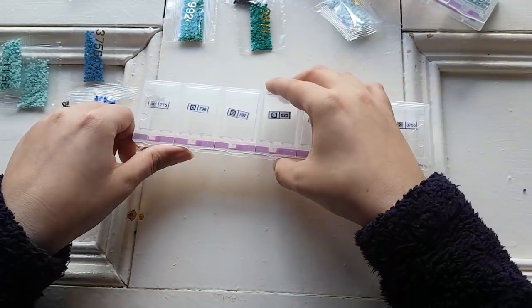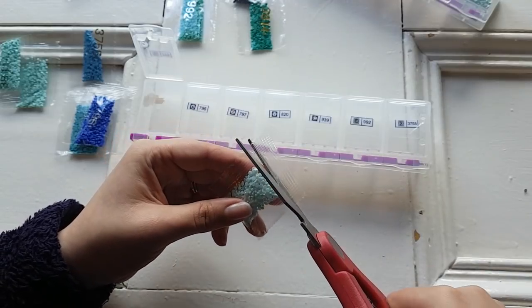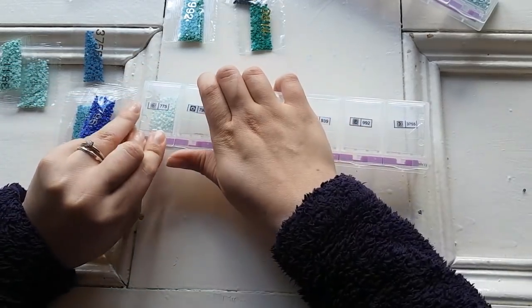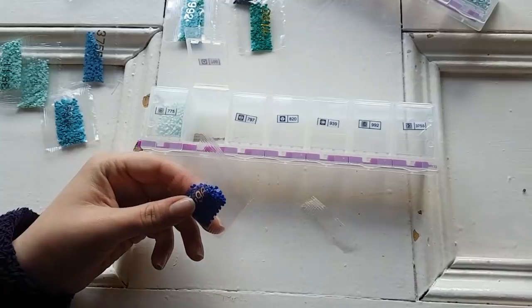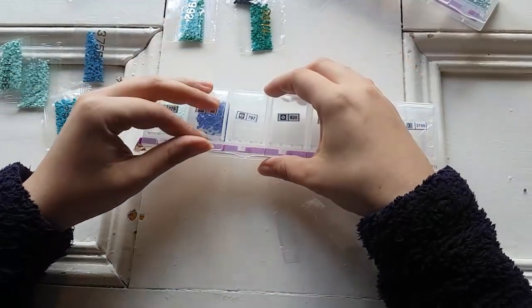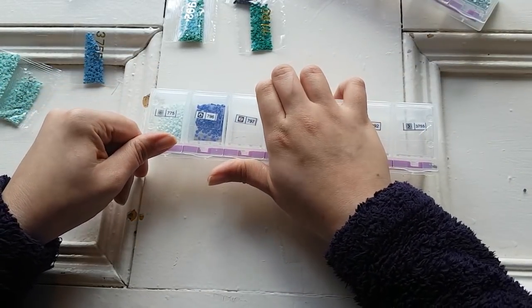We're almost done, guys — this is like the fastest kitting up ever. Number 775 — these are all just really nice blues and greens. That's going to be a really pretty color. This image really captured me when I saw it — I know it's going to make an amazing diamond painting. I'm so excited to get started on it. Oh, I missed one — there's actually another one that belongs in there, I'll go back to that later. 797.